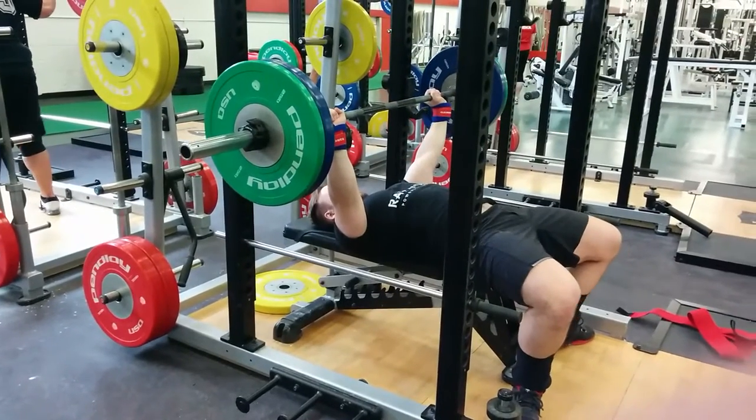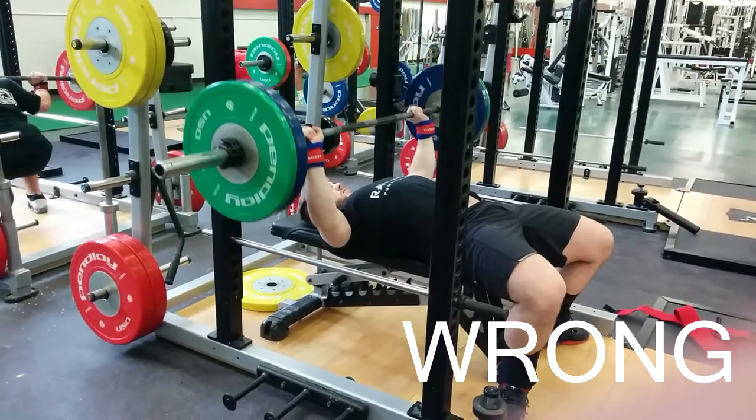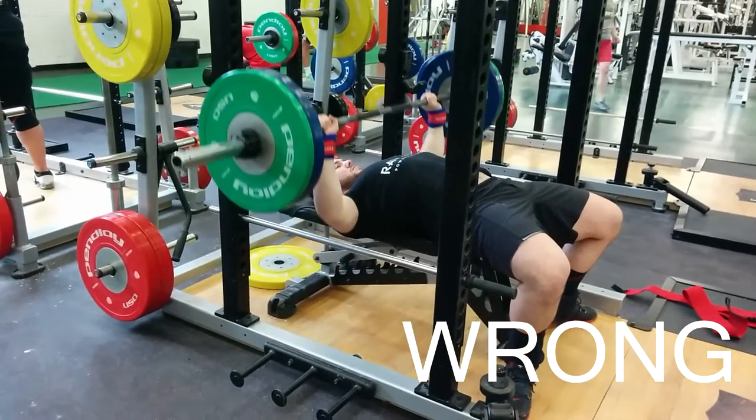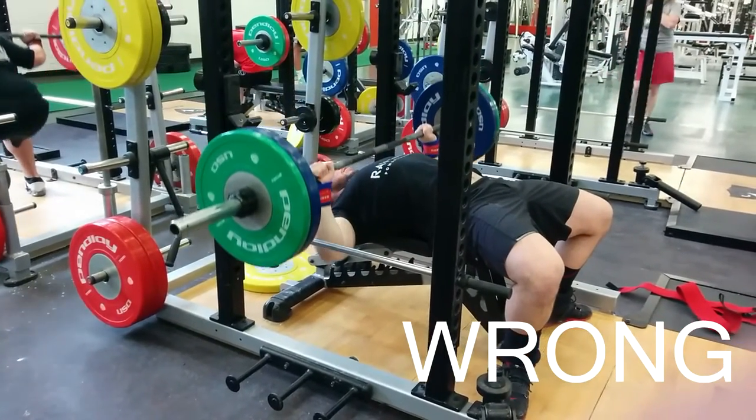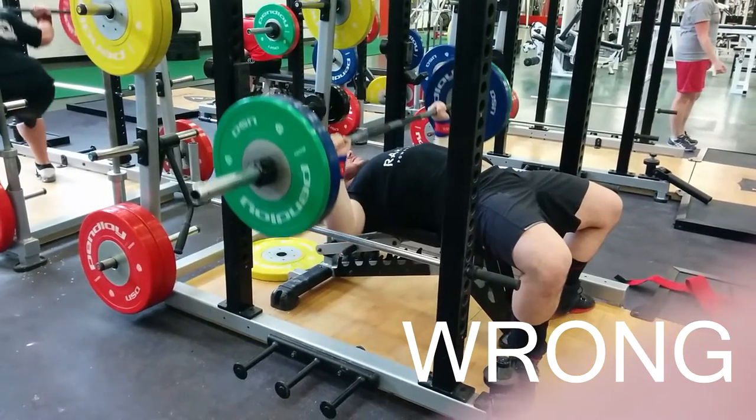Third step: don't just lie there like you're going to see in this video. I'm not pressing with my legs, my back is pretty much flat against the bench. It's like I'm trying to get a chest pump — it's just not good in any fashion.